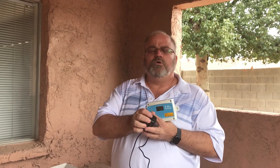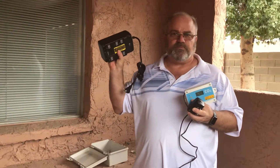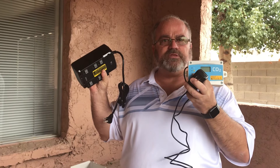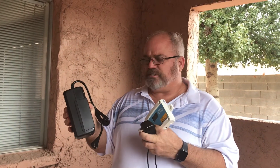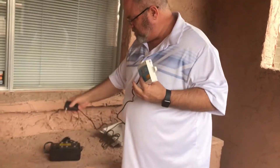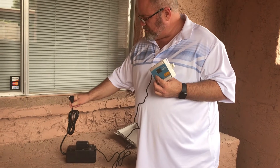So to prevent false alarms, what is recommended is a UPS — this is a battery backup, it has a battery inside it. We calculate the size of the UPS based on the amperage draw of the CO2 detector. We take the CO2 detector, plug them into the UPS, and then the UPS gets plugged into the wall.